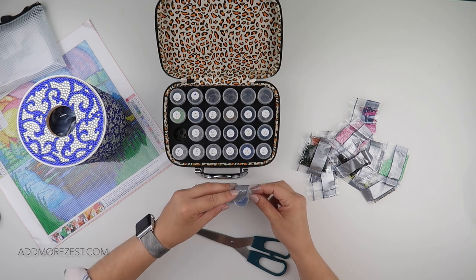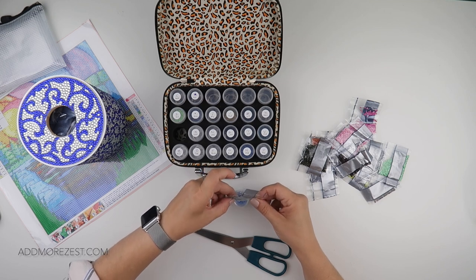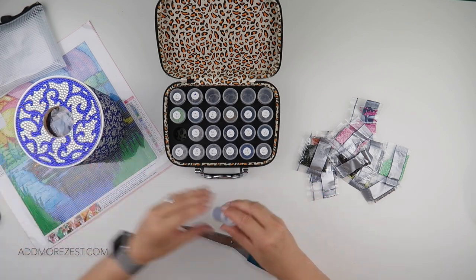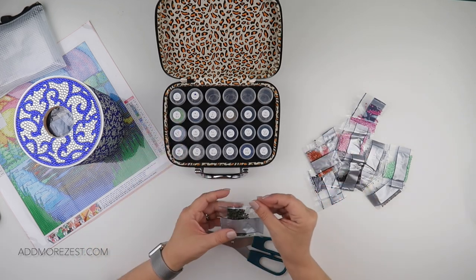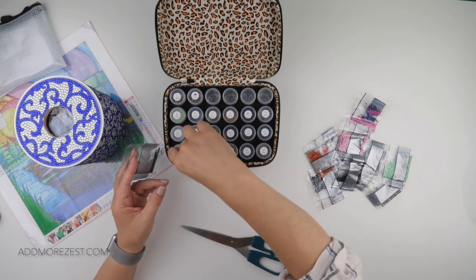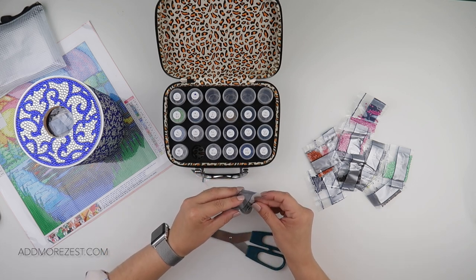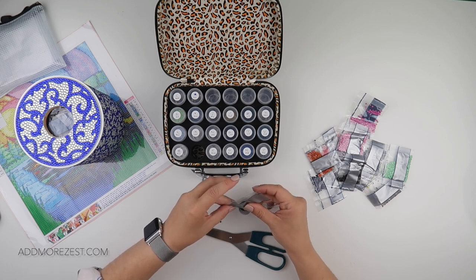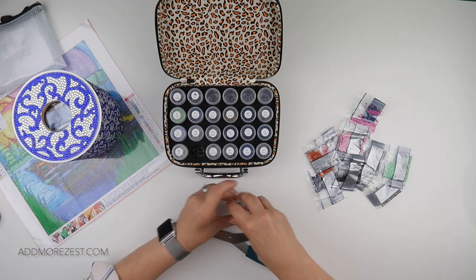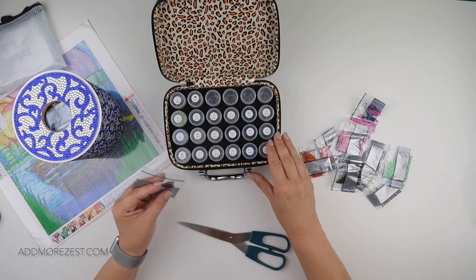Once I've got all the diamonds in the pots, I will get my canvas ready to how I like it. I feel like all I've done is break down kits this week, especially because I've still got another painting that I need to break down, so I definitely feel like all I've done is break down kits.